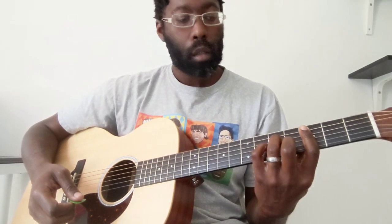So this chord progression starts on a C minor. If you're not familiar with that, you're going to bar the third fret. Middle finger is going to be on the fourth fret of the B string. Pinky finger is on the fifth fret of the G. And ring is on the fifth fret of the D.